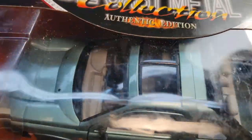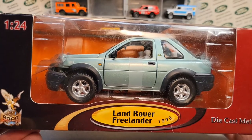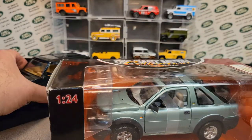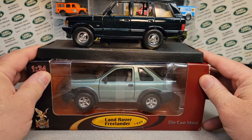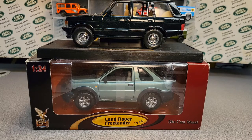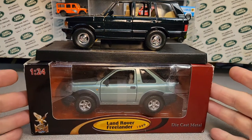Well, I got to put this down — we got to call it a video. What an interesting little truck — Land Rover Freelander from 1999 from Road Signatures. Great to have this pair. We're going to put them right on the shelf just like that. Give me a big thumbs up and subscribe and share, and hit the notification bell. Thank you for joining me. Remember: slow traffic, keep right — and have a great Rover day.